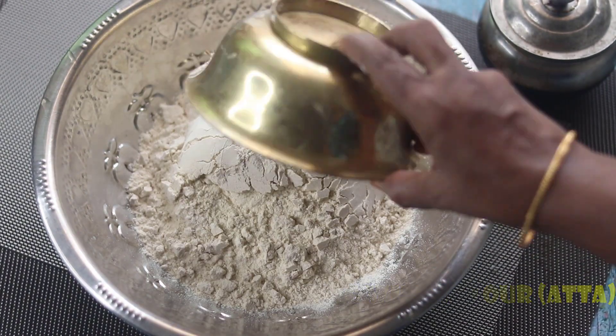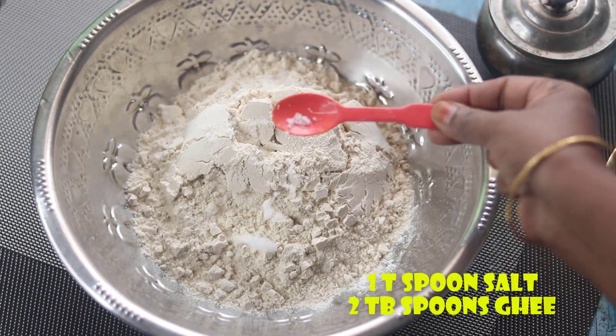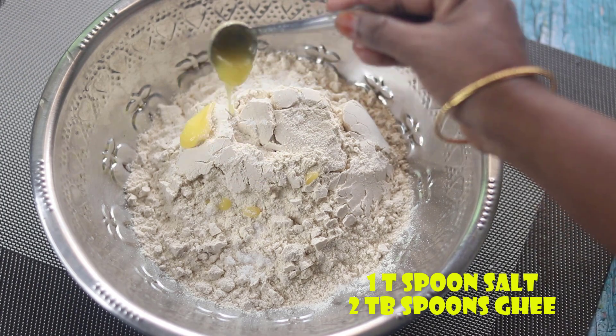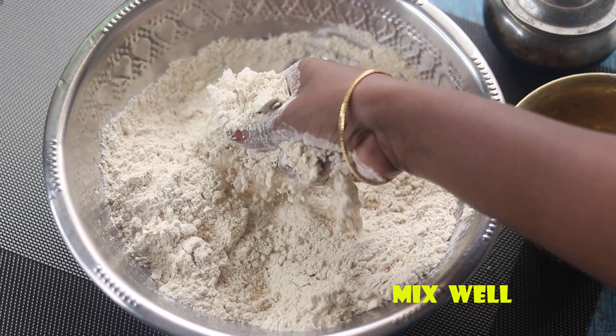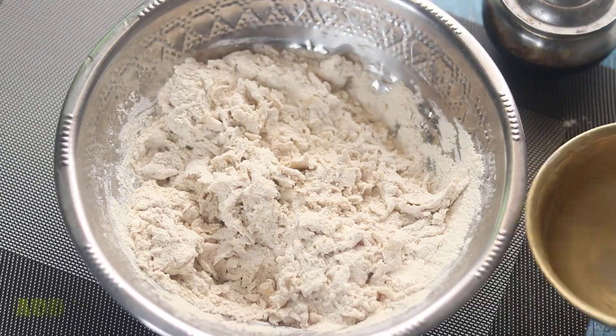Here, I will add 1 teaspoon of salt, 2 tablespoons of salt, and then 1 teaspoon of salt. You can also add water to the season.